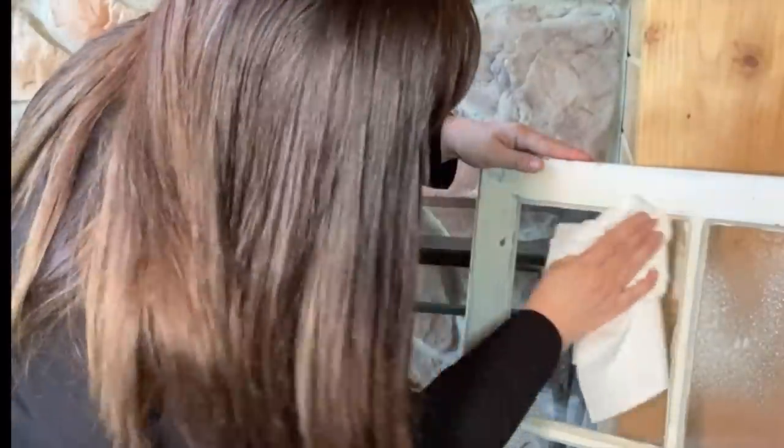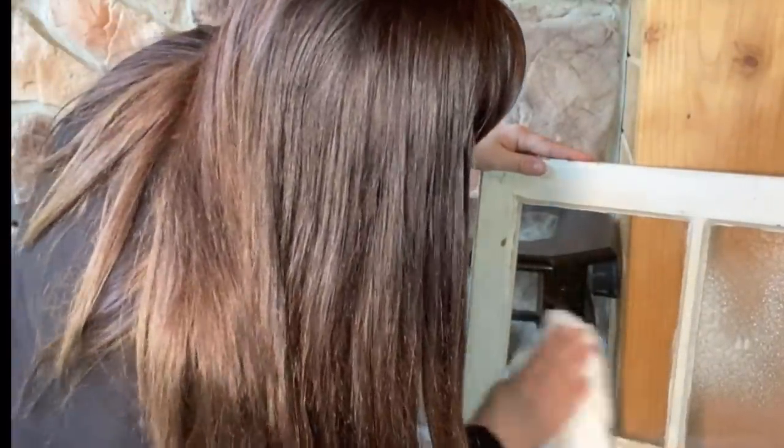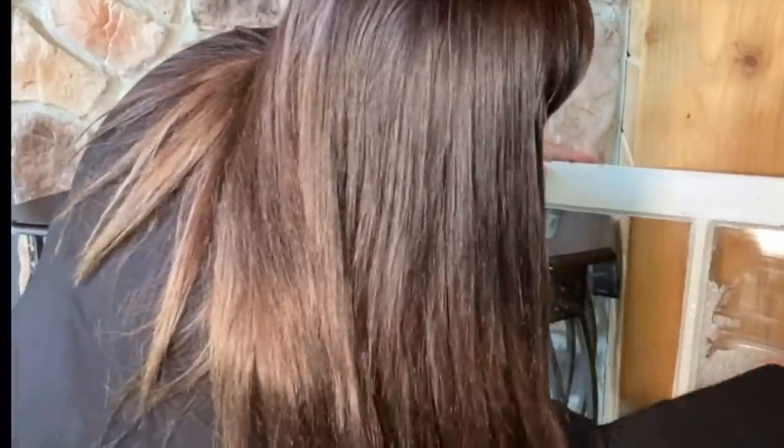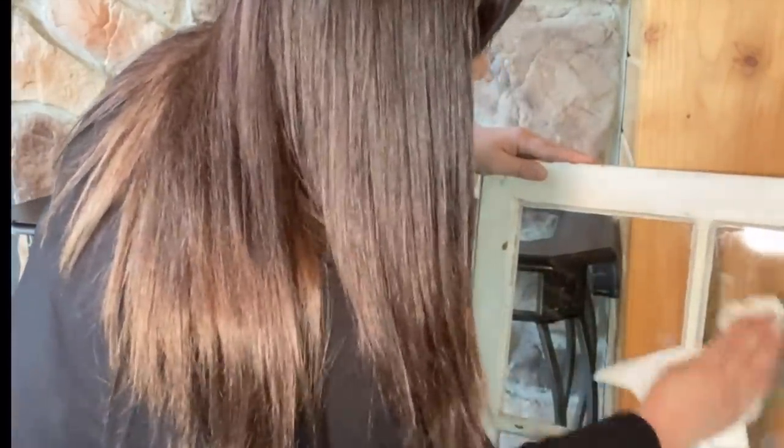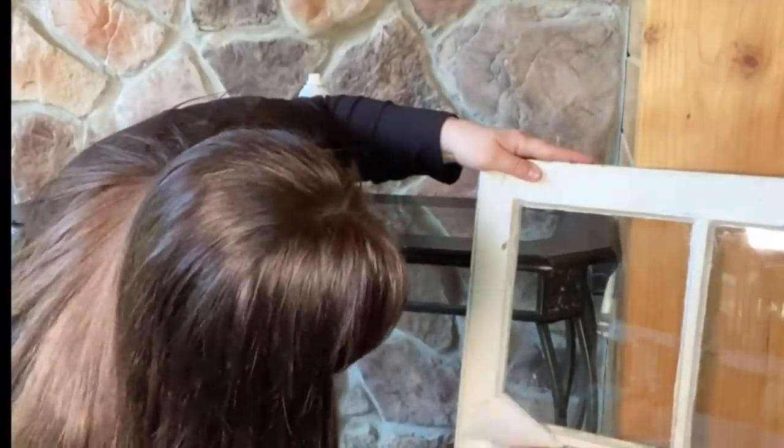Favorite glass cleaner — spray away! Let's place it.